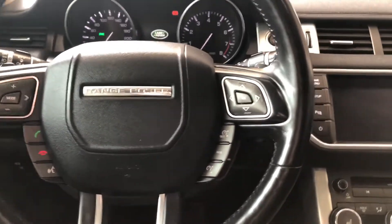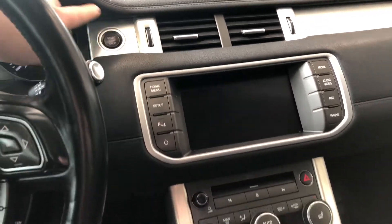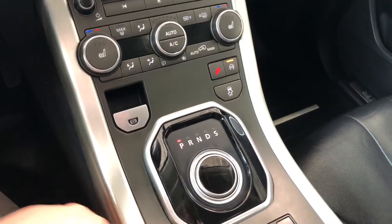This Land Rover is a push to start, so we're going to push the brake in and press the start button right up top here. When you do press that, your gear selector will come out for you.